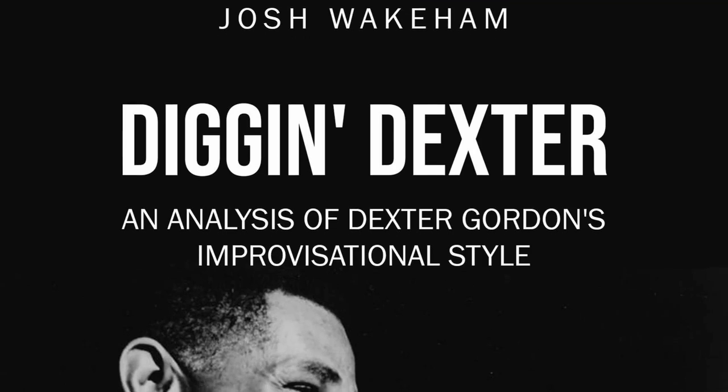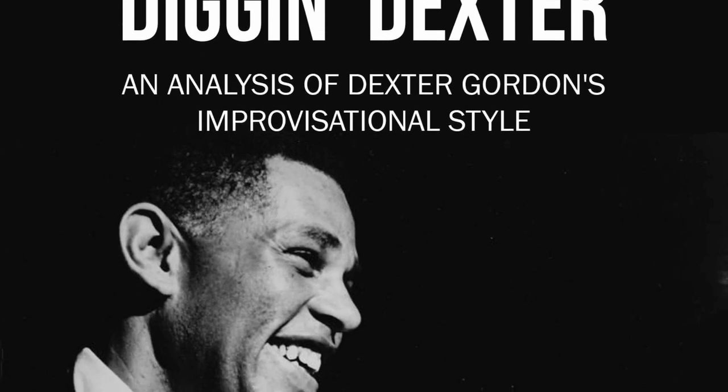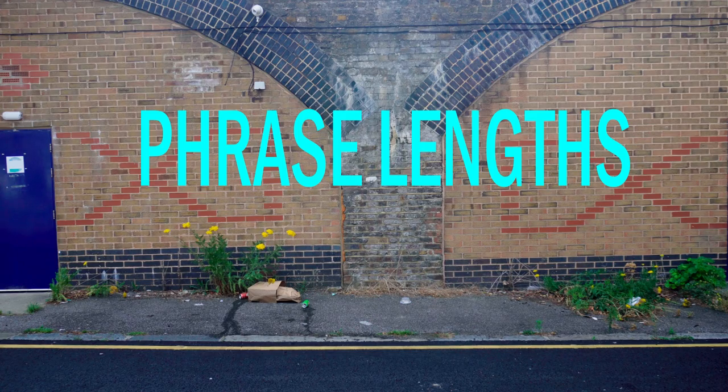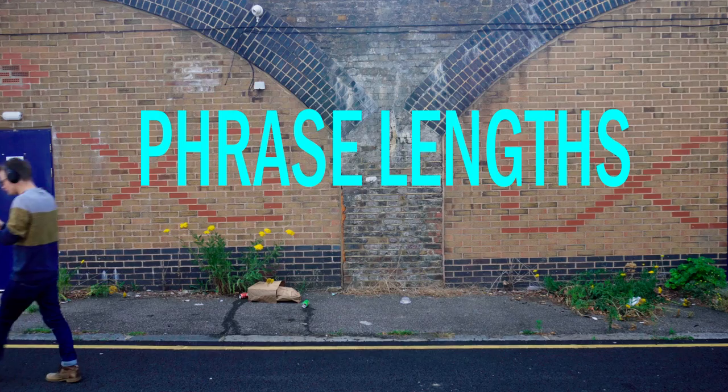I go into way more depth on everything rhythmic, as well as his harmonic and melodic language, in my ebook Diggin' Dexter — be sure to check that out, there's a link in the description. But there's one more way that Dexter really effectively uses rhythm, and it's one that is completely ignored by so many musicians, especially when it comes to their practice and improving their own playing.